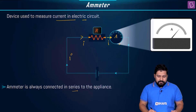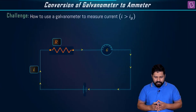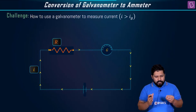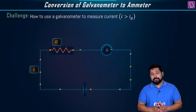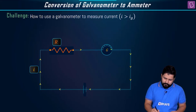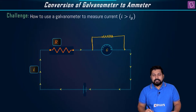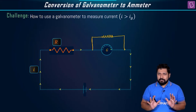We start with a galvanometer, which has a limitation in measuring current. If the current flowing in the circuit exceeds the maximum deflection current of the galvanometer, we cannot use it directly. To convert a galvanometer into an ammeter, the method is to connect a resistance in parallel — and this resistance must be a very small resistance.